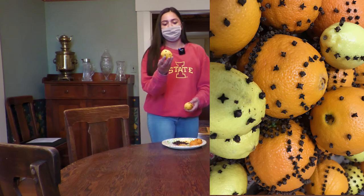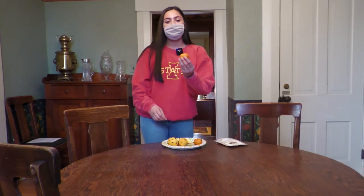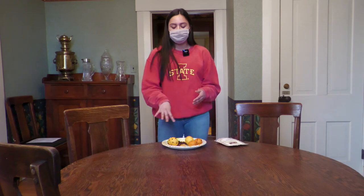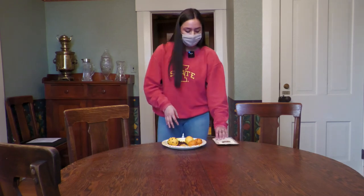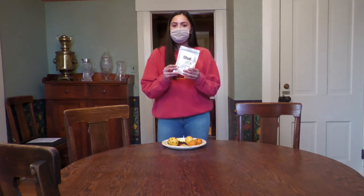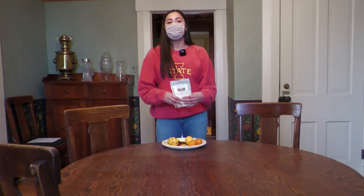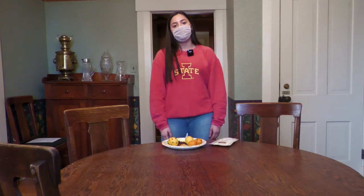And then again you would end up with something like this, and you could do it with the orange as well. So that is how you make a Victorian pomander. I did forget to mention — if you wanted to preserve these and make them last longer, you can get some orris root, or you could also use some ground cinnamon and just sprinkle it all over the fruit. That way it preserves them so you don't have bugs and they'll last longer as well.